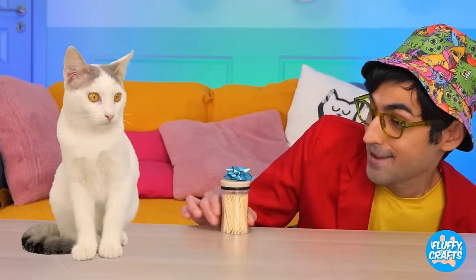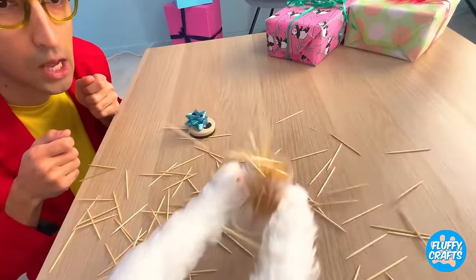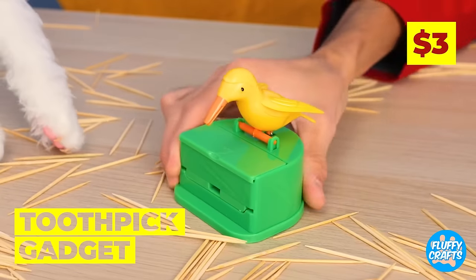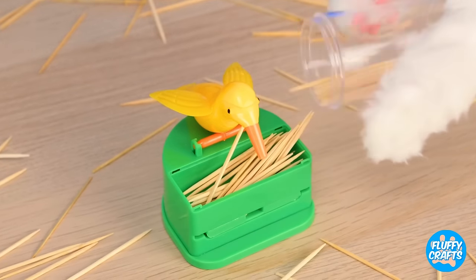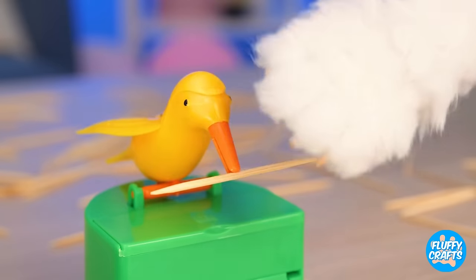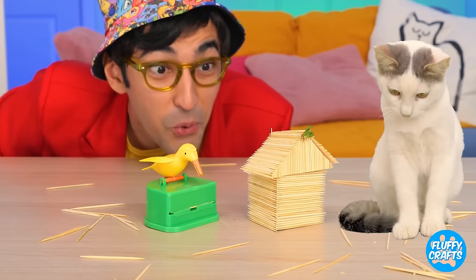Next, it's your favorite! Toothpicks! Anyone up for a 52 pickup? But next time, let's keep them in here! Now, when you need a new toothpick, our new bird friend can pick it up for you! And you can go back to making stick houses!